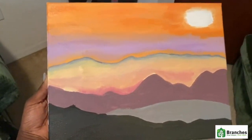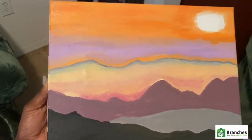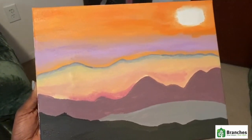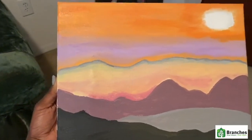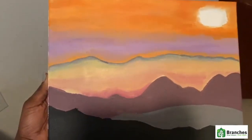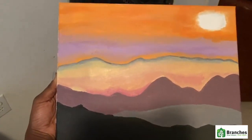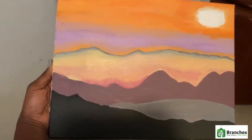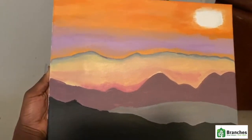So this is what your Sunrise Mountains may come out looking like. You can use your own colors that you like and make it your own. Everybody is different, everybody likes a different scene. So whatever you choose to use, you can definitely go ahead and paint your mountains.